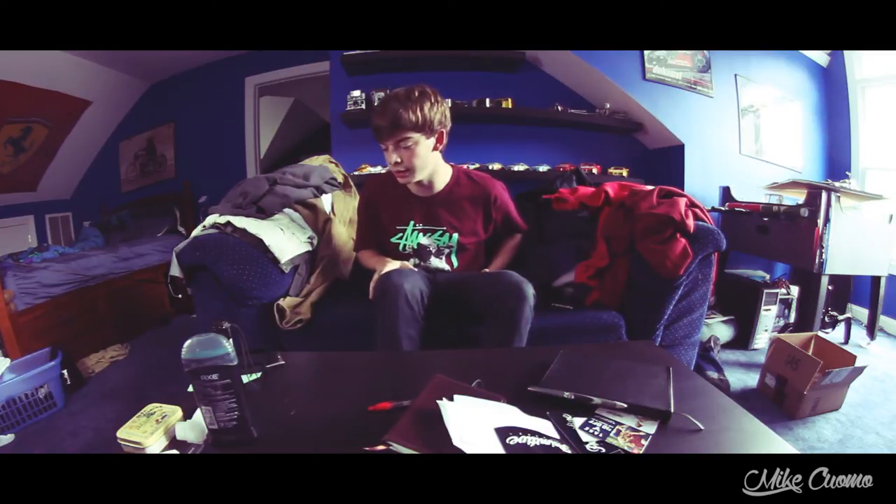What's up guys, today I got my Polaroid in the mail, so I'll just unbox this stuff because I'm really excited to get it.